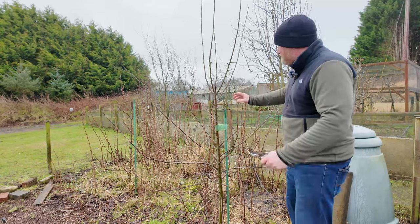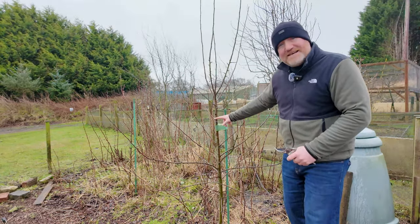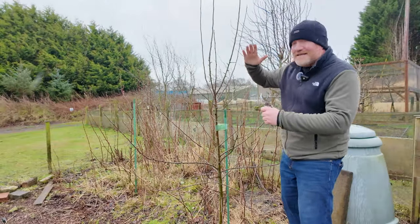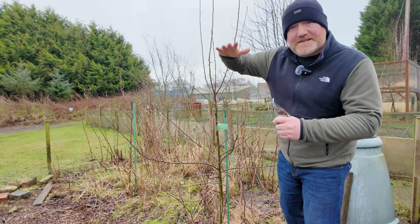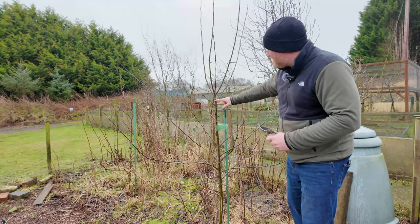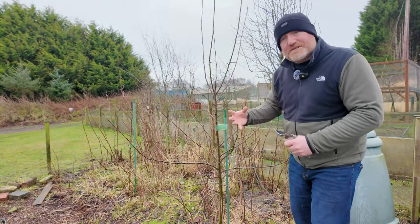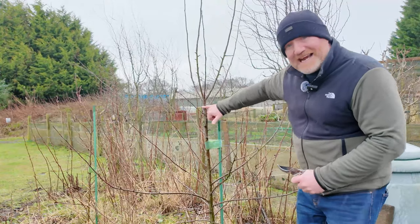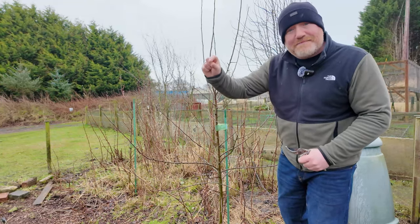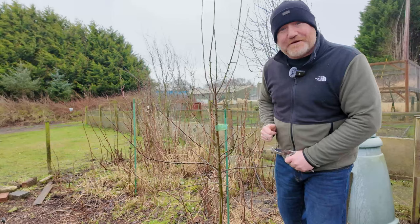If you have a bigger tree and bigger branches — another top tip — if you're using a pruning saw and you've got a big thick branch, like the trunk here on this one, when you're sawing the top of your branch, what'll happen is it'll start to snap; the weight of it will start to bring it down and peel the bark off underneath, causing problems. It'll expose the inner of the tree and disease can get in. So do a tiny little undercut with your pruning saw first, then saw from the top. When you meet that undercut, that branch — whatever you've pruned — it's just going to come straight off.